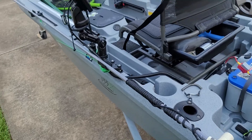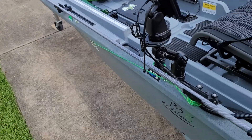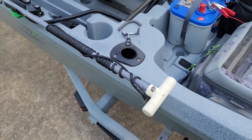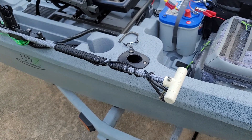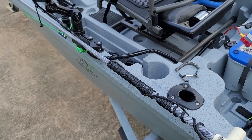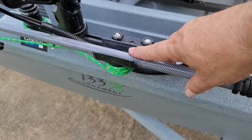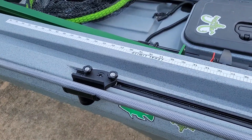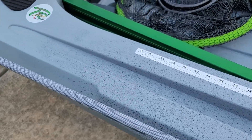Coming around this side, I have my anchor pole — which is 8 foot. That's simply because a lot of the places I fish, especially saltwater, is going to be in between 4 to 6 foot deep. A 6 foot pole was just not deep enough for me, so I went ahead and got an 8 foot. I've got it usually strapped in to my little paddle holder — it's just sitting there right now; I usually have bungees around it.